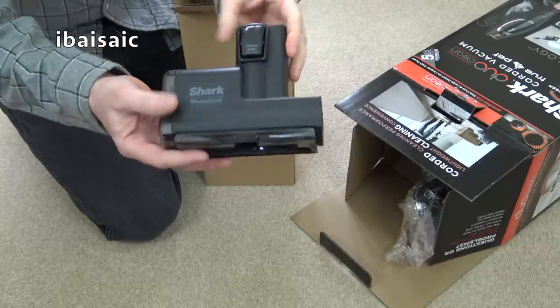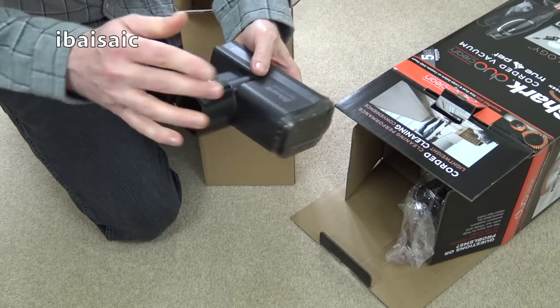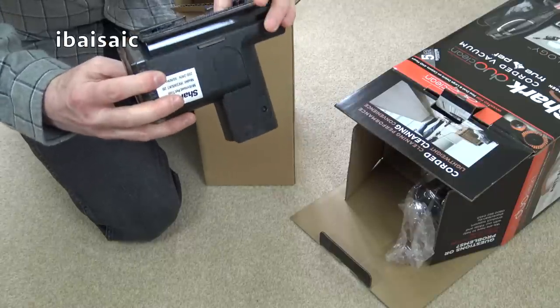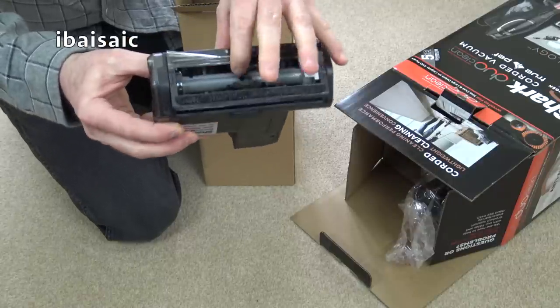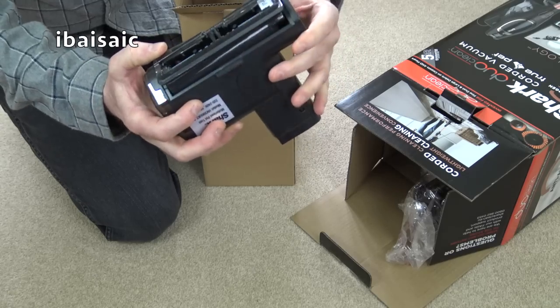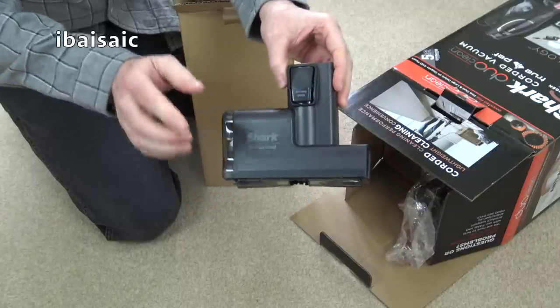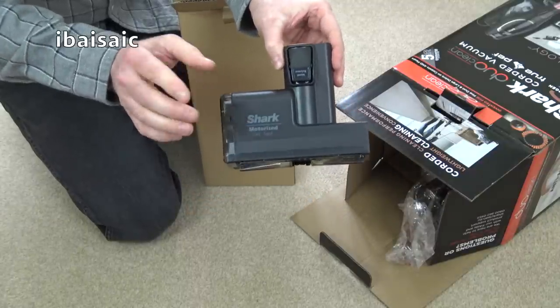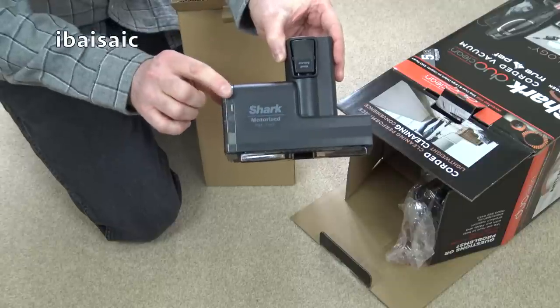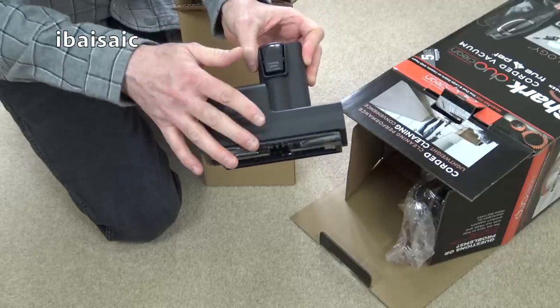Next out is the motorized turbo nozzle — the mini one. This is the motorized pet tool, slightly different to the one on the previous model. That folded, so they've changed the design a bit and the brushes seem a little bit stiffer. This isn't an air-powered nozzle — it's actually motorized, with a separate small electric motor to power the brush.